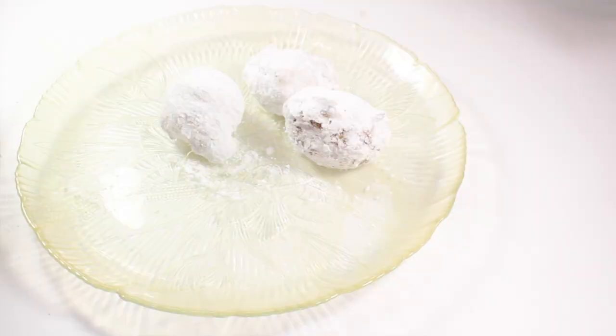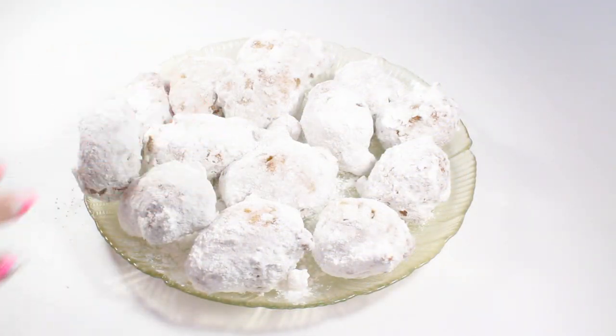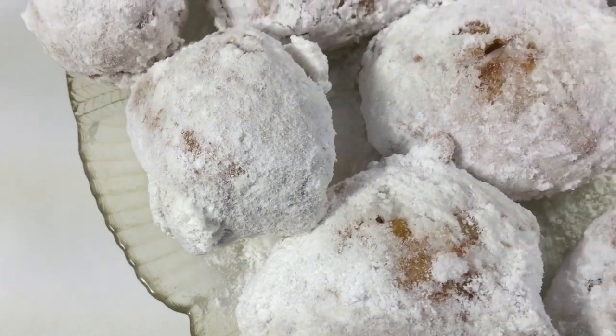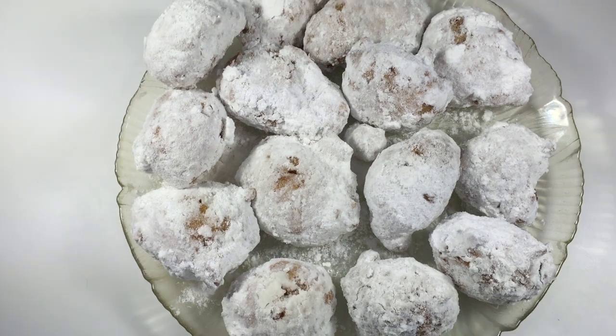Place them on your favorite serving platter and then watch them go like crazy. These corn fritters are super easy to make and super delicious as well. I hope that you will give them a try. Thank you all so much for watching — I will see you in the next video.